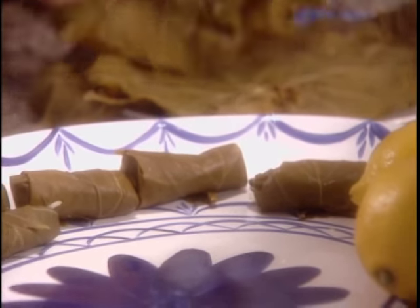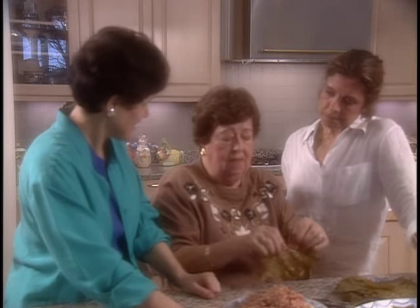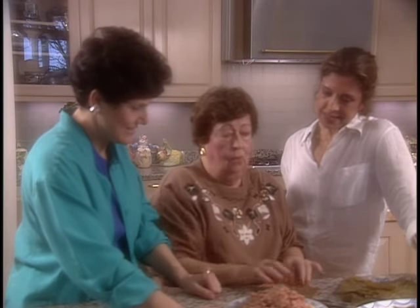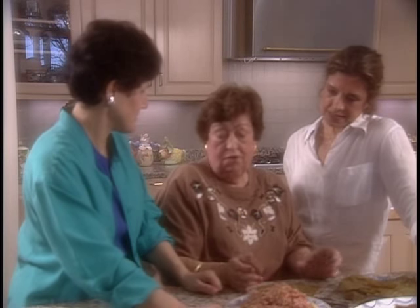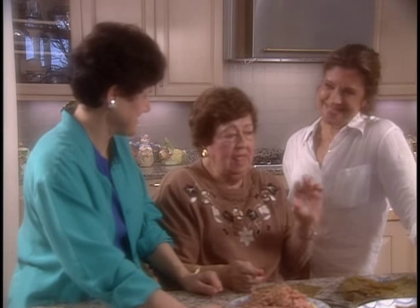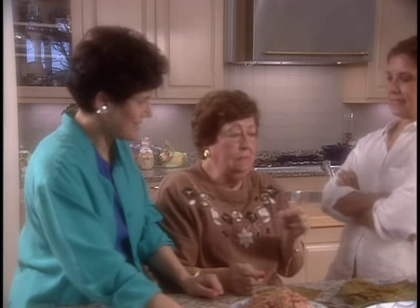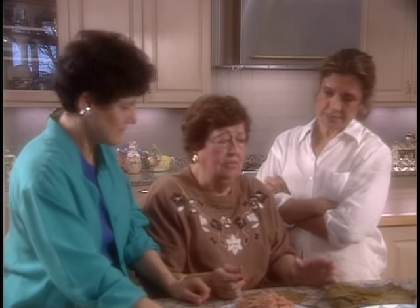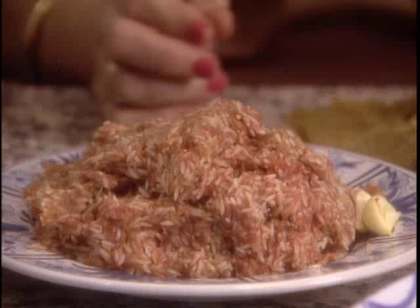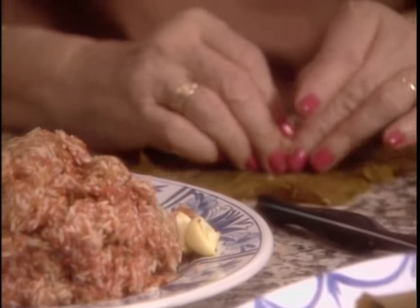The way my mother makes it is really the best. To start with one cup of rice, wash it good, and mix with the ground beef — kosher of course — and I put half a can, four ounces, tomato juice, one tablespoon of oil, salt and pepper, and garlic. Garlic is always important. A few cloves squeezed in to mix with the meat.